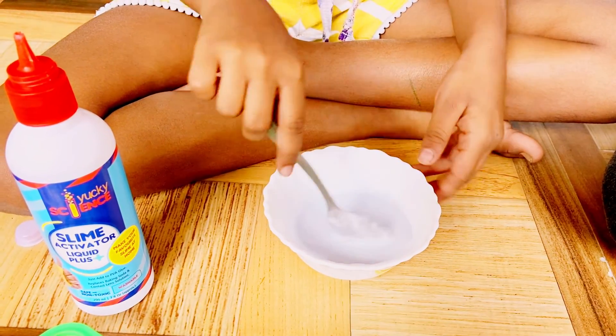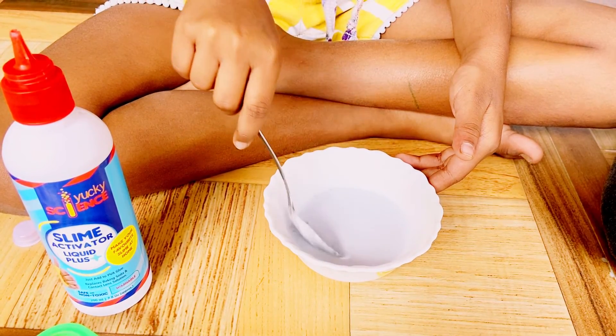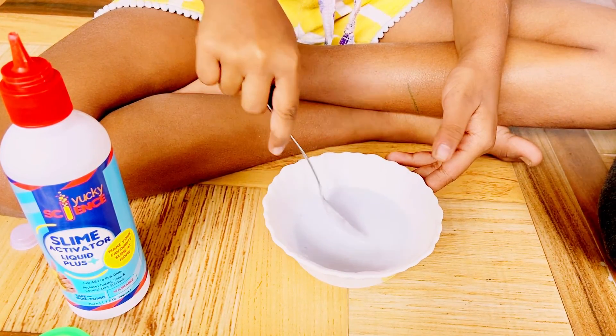I am going to add some more slime. Mix, mix, mix. What color will it be, mommy? The same color. Same color? I will add some more slime.